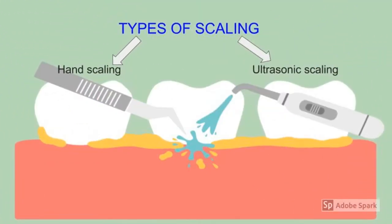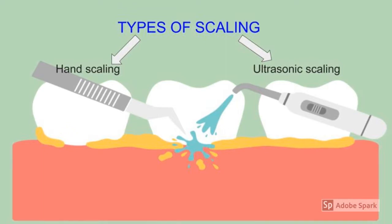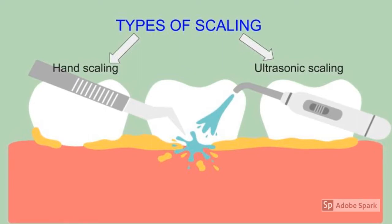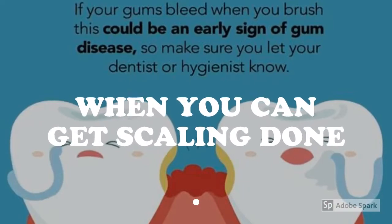Generally there are two types of teeth cleaning: hand scaling and ultrasonic scaling. Hand scaling is done with the help of hand instruments or hand-held scalars, whereas ultrasonic scaling is done with the help of newer technology — ultrasonic power scalars which vibrate at high frequency to remove plaque and calculus.